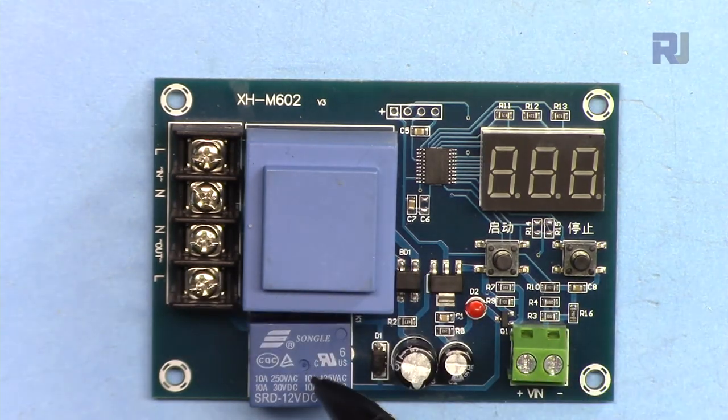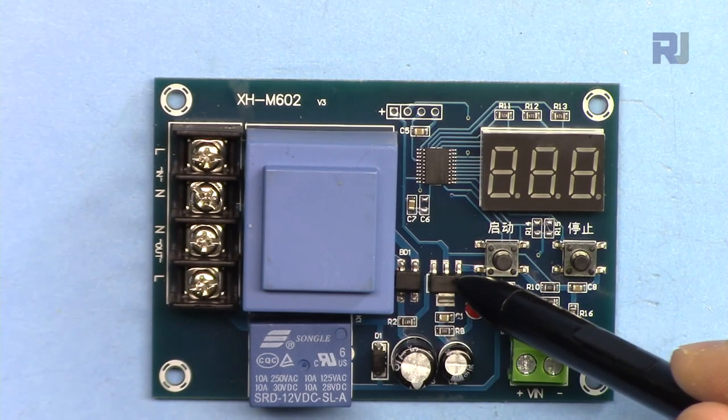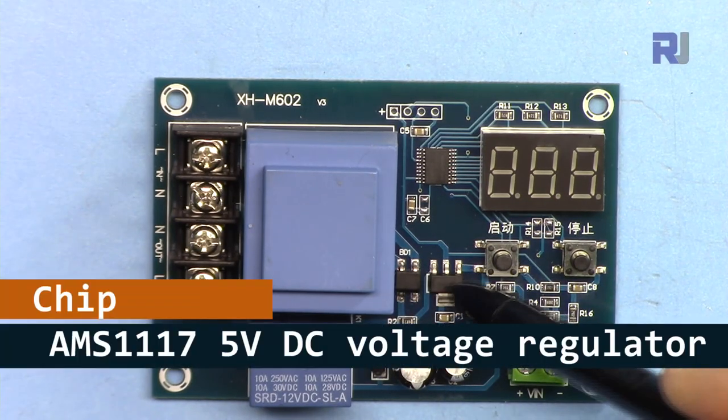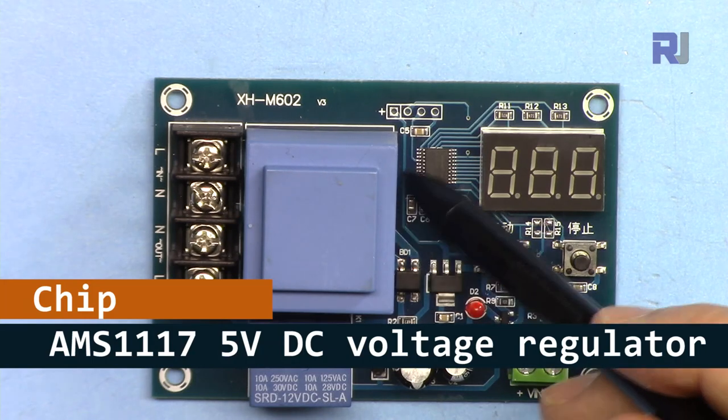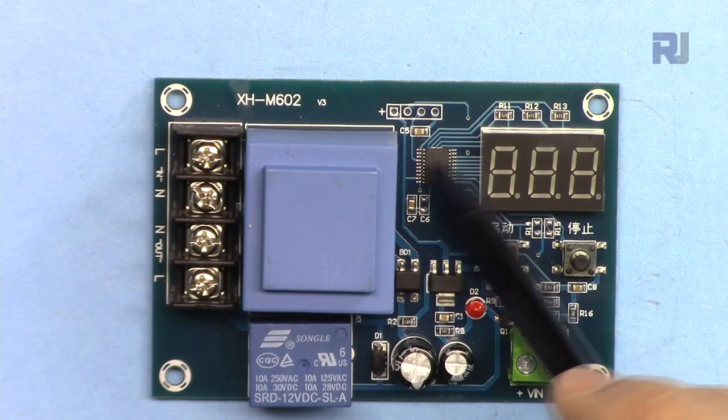DC to the output is controlled by the relay. The DC also feeds a regulator - the AMS1117 - which converts it to 5 volts to power the display and the microcontroller.